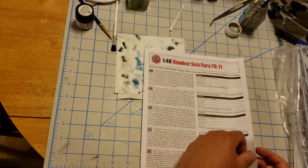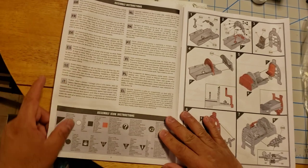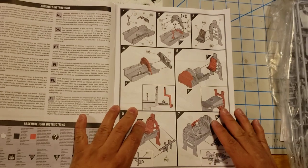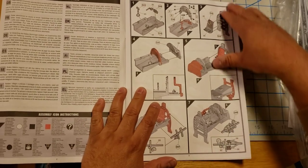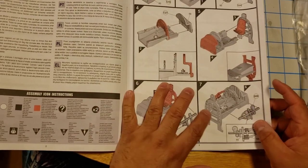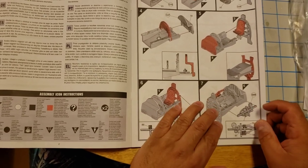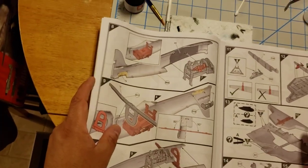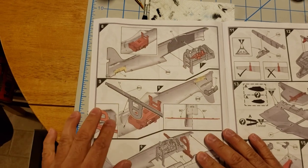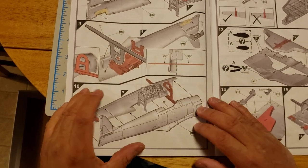Let's look at the manual real quick. Assembly instructions, icons, and then you move over to assembly and you start off with a cockpit tub, flight controls, instrument panel, seat, and a bulkhead. Looks like those are the first seven instruction steps. Once you get there, the cockpit tub goes into one side of the fuselage, then you're putting on what's kind of like a truss for your wings, and then the two halves go together.